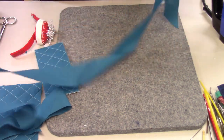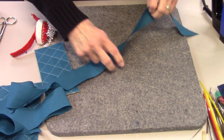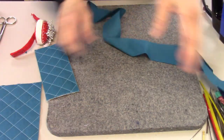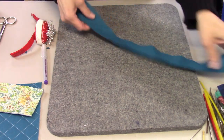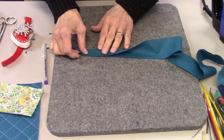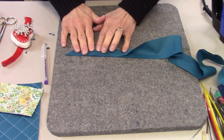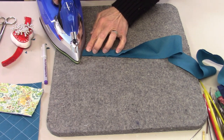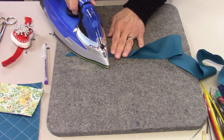Now to make the bias binding, I'm going to press all of this in half lengthwise, just being careful not to stretch it since it's on the bias edge.